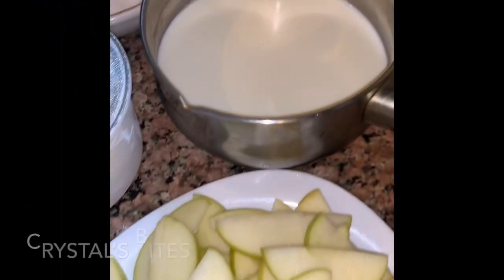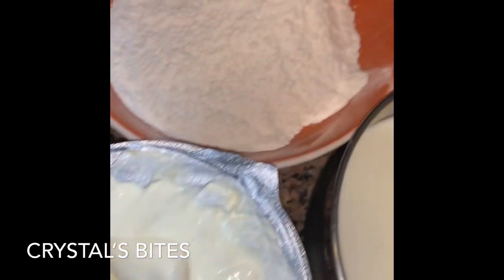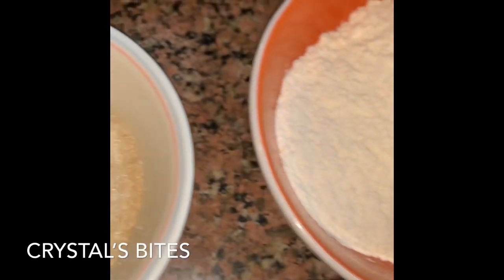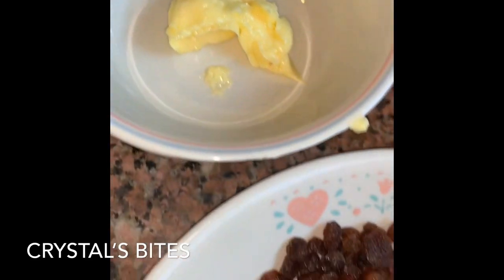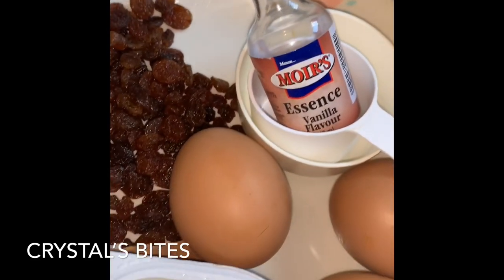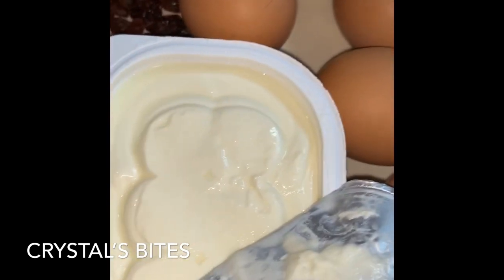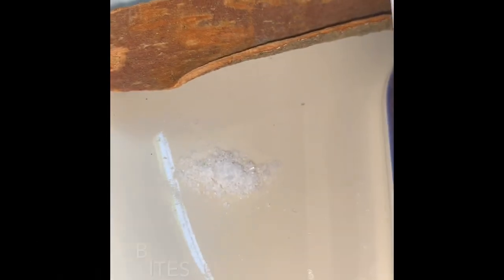I have my Granny Smith apples that are sliced, my milk, my sour cream, my all-purpose flour, sugar, some butter which will melt to begin, some raisins, sultanas, a bit of vanilla essence, four eggs, cream cheese, a cinnamon stick, and a pinch of salt.